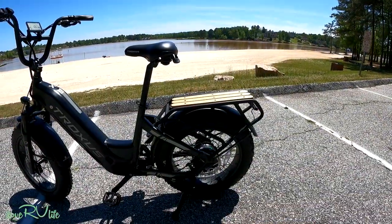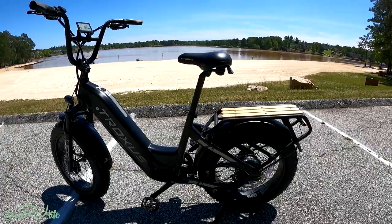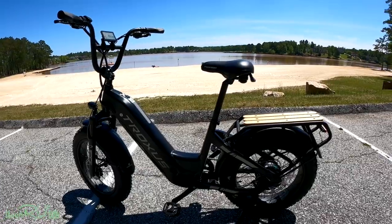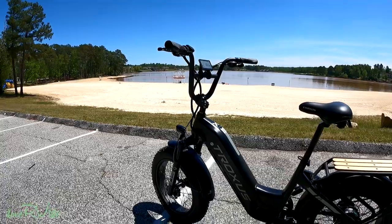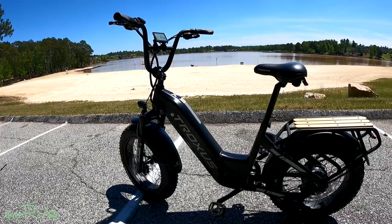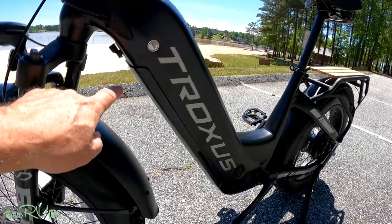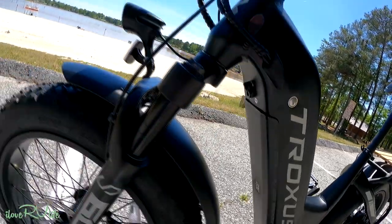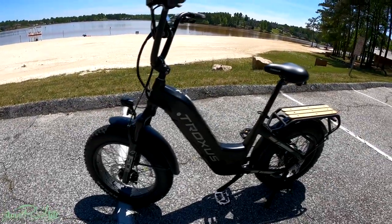This is the Troxus e-bike as it came out of the box. Assembly took me maybe 15 minutes max — there was very, very little to do. All I had to do was put on the front tire, put on the handlebars, put a little air in the tires, and that was it. I didn't have to do a single thing else — even the battery was at 95% capacity. The battery is stored here; you get a key that unlocks it and you can remove the battery by flipping a latch. Super, super easy.